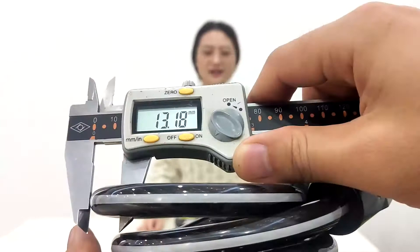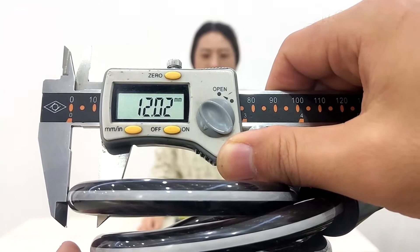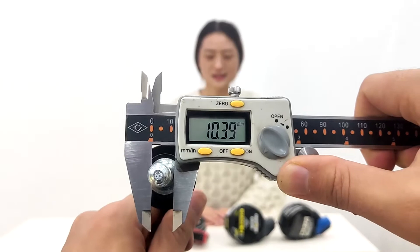Let's see how thick it is. The thickness of the lock is 12mm, which is thicker than other locks on the market. The lock bolt is about 10mm and is also made of hardened steel.